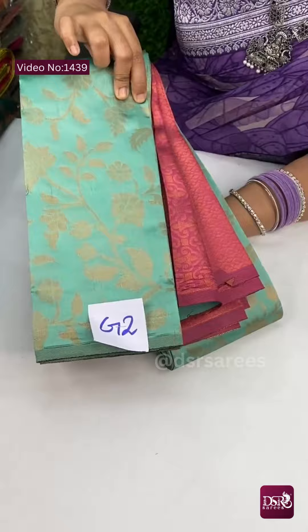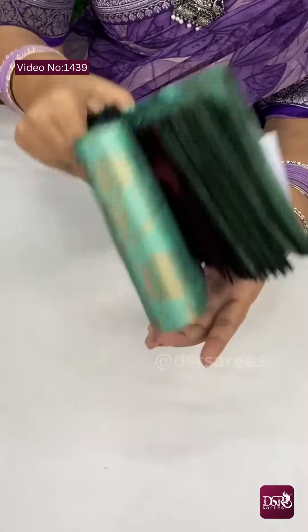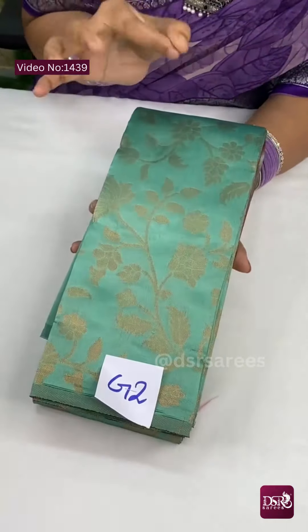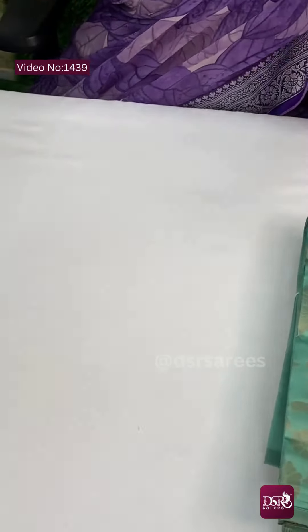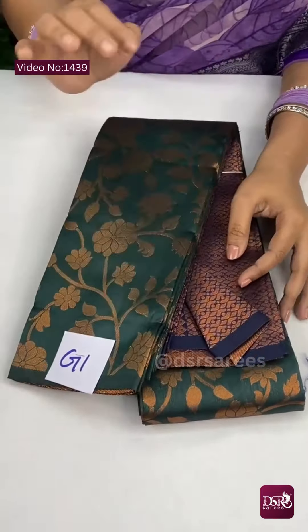This is G2 — ice green with onion pink combination. Summer stunning, lightweight Kanchi semi-silk zari brocade sari. That is special — full sari zari is not there. Feel it, it is a soft silk finish.